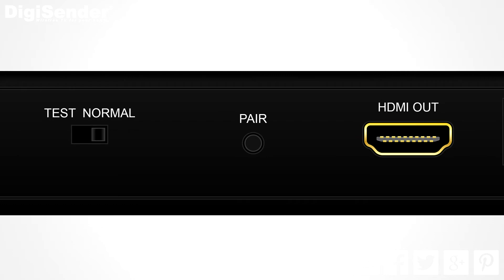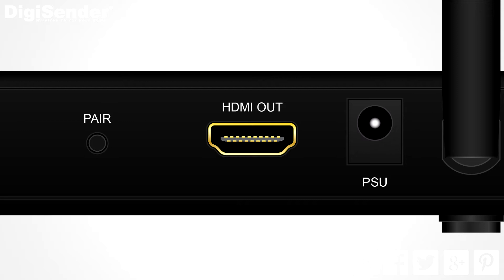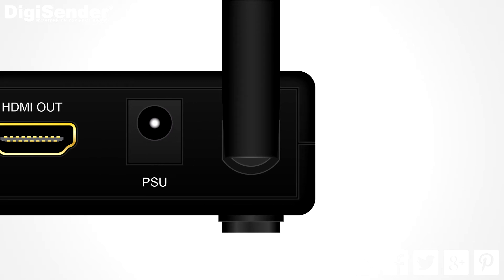Next to that we have the pair button. Then we have the HDMI output. This is where you connect an HDMI cable going to your second TV. This is the socket for the power supply. And again we have the antenna.